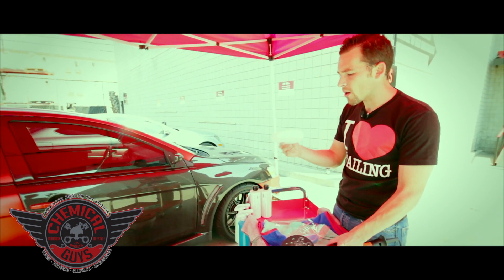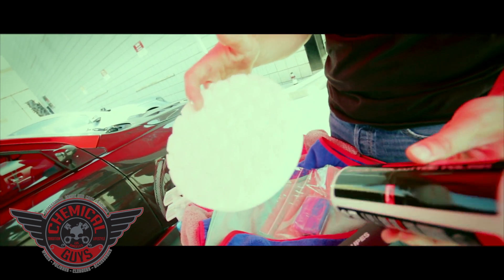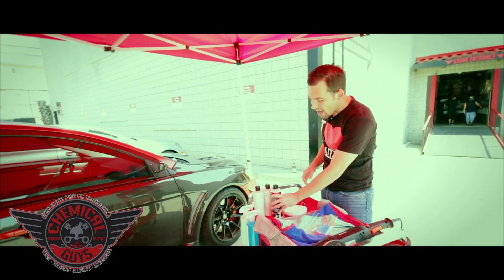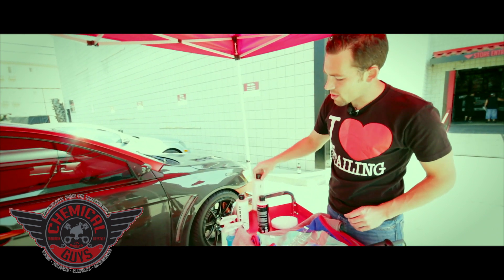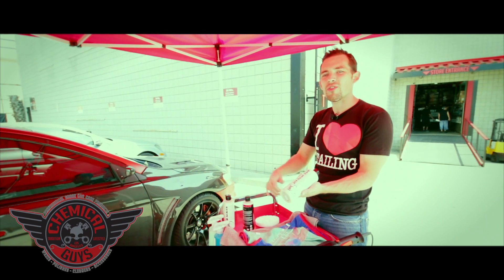To polish the carbon fiber, we're going to be using a white Hexlogic polishing pad — the perfect pad for this — and we're going to be using our V36 optical grade cutting polish to refine the paintwork. Right at the end, we're going to use our JetSeal 109 to seal up the paintwork to make sure we've got the ultimate protection on carbon fiber.